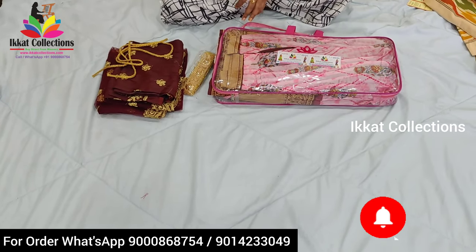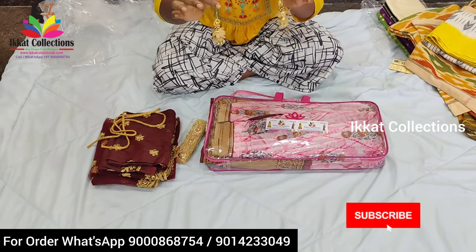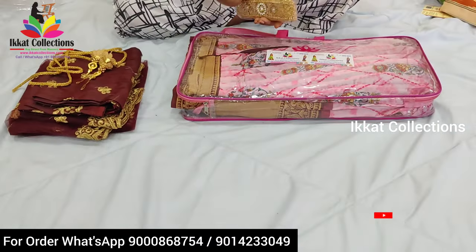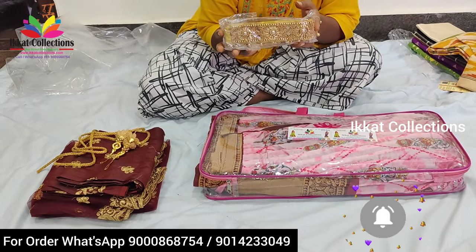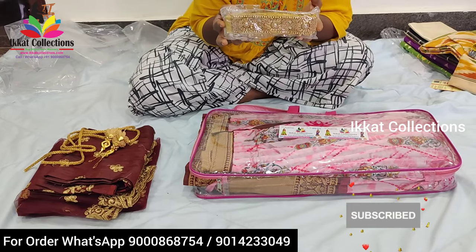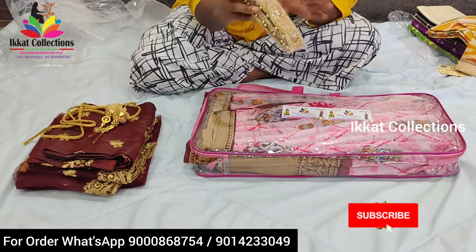You will also get two handmade tassels — very beautiful grand-look tassels. And one more thing you'll get is this kamar patti, which we call a nadumpatti — that means a belt.